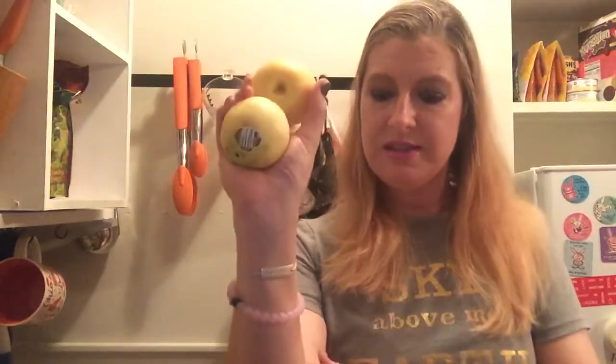Then I have some Asian pears — I haven't tried Asian pears in a while, so we're gonna have some of those. I usually like Bosc pears because I grew up with a Bosc pear tree in my yard. Then I have some apples — there's a little dent here, it's a natural dent, nothing wrong with it, but it's not perfect enough to sell in the store, so I have that in my box.